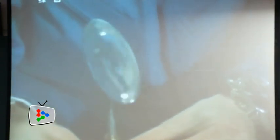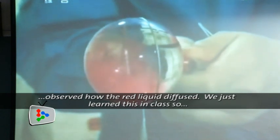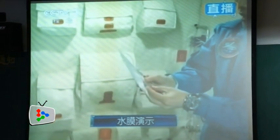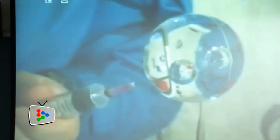Another highlight of the lecture was the water ball experiment, which explained how zero gravity magnifies the surface tension of water. In this experiment, Wang Yaping made a water film on a ring by inserting the ring into a water bag, then added more water onto the ring to form a thicker water film and eventually a water ball.